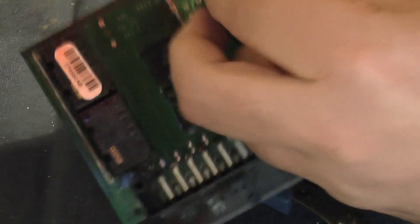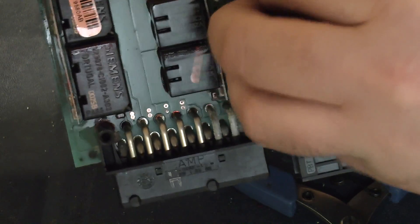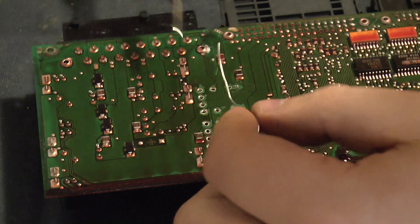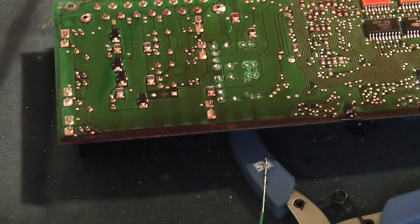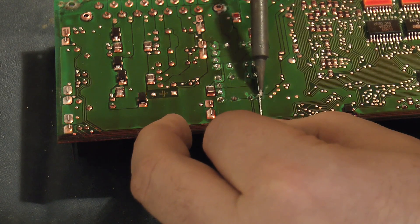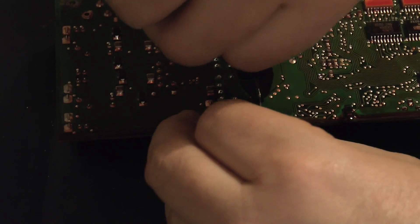We've got our relays ready to go in. The easiest way to do this is one at a time — put the relay in place on the board and rest it on something like this pair of pliers so the weight is on the relay. That will hold the pins in place and make it easier to solder in. I did break a track earlier, so I'm going to bridge that using a fresh piece of wire. These are only low current connections, so I can get away with quite a skinny piece of wire.